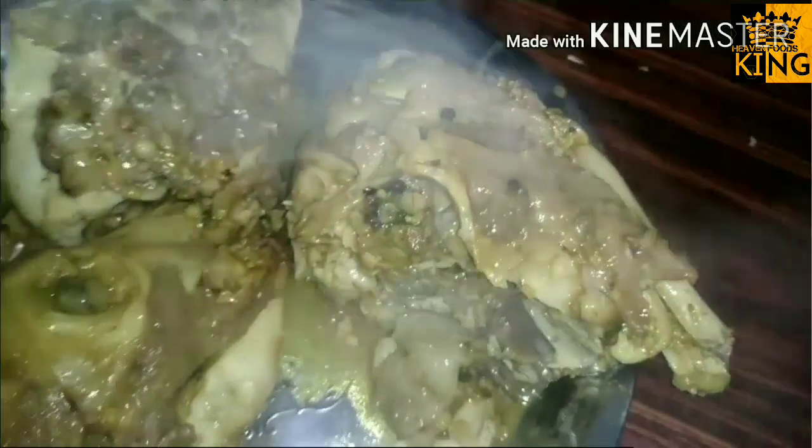Hi, hello! As-salamu alaikum! I am here with a variety recipe. I am going to make this recipe. If you want to make this recipe, subscribe to our channel.